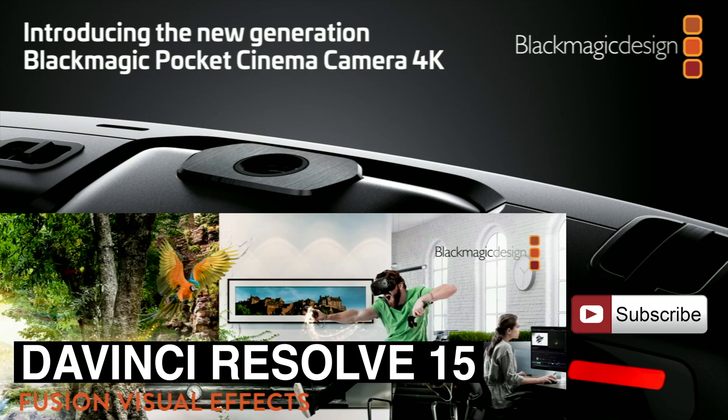Coming up next: Blackmagic Pocket Cinema Camera 4K. It's amazing. And you know what? It ships with DaVinci Resolve Studio.